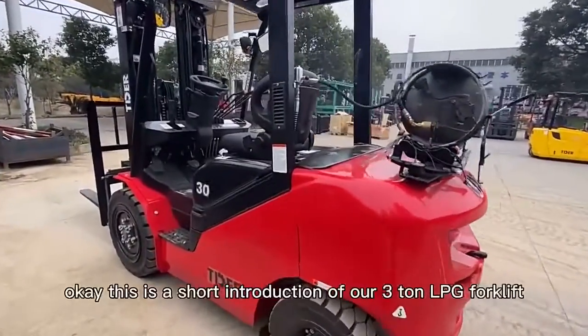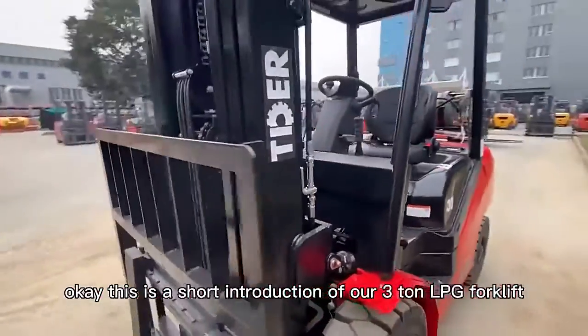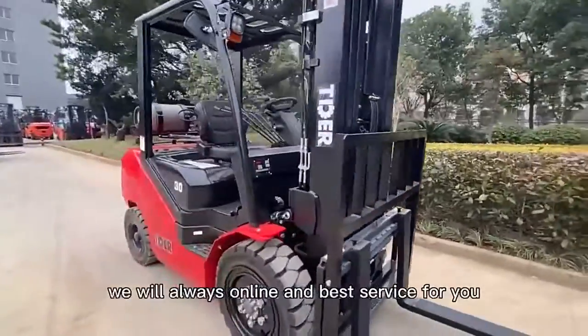This is a short introduction of our 3-ton LPG forklift. If you have any questions, you can contact us. We will always be online and provide the best service for you.